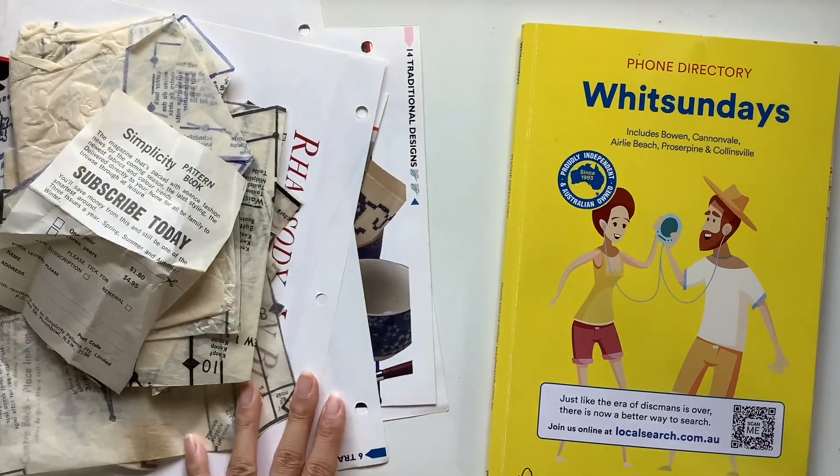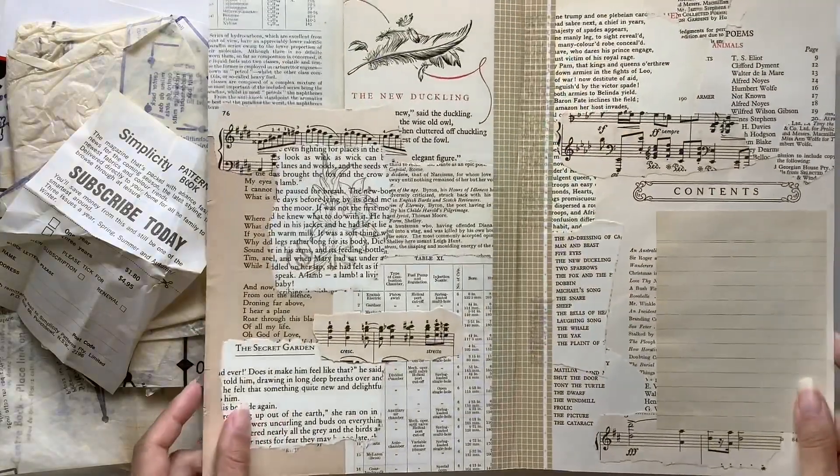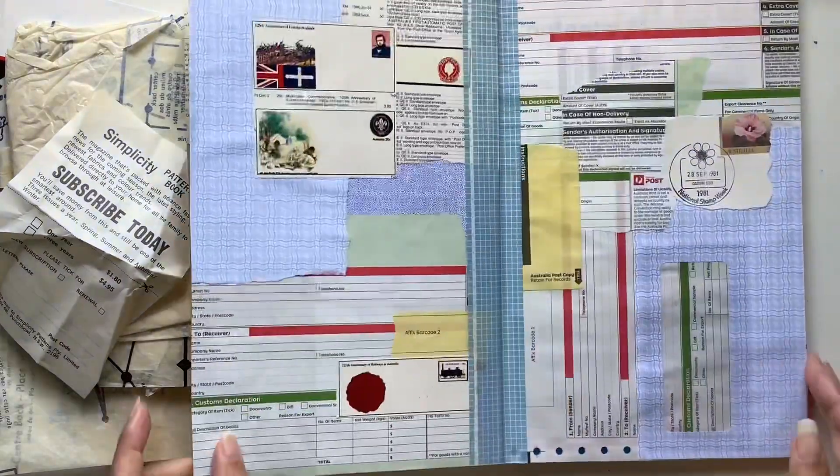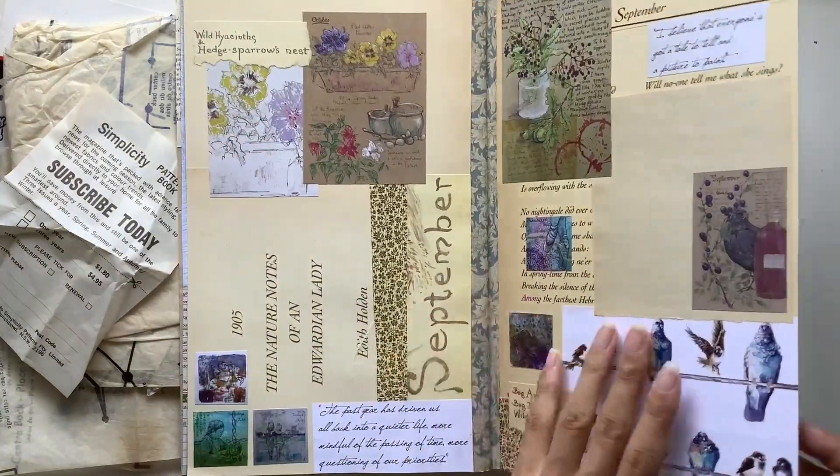Hi everyone, I'm JD from Willowbound Journals. Welcome back to my channel. I am a journaler, journal maker and teacher of journaling courses, and today is day five of the inspiration journal course.